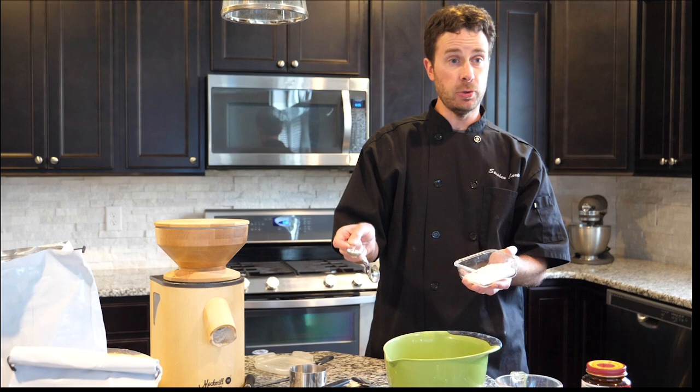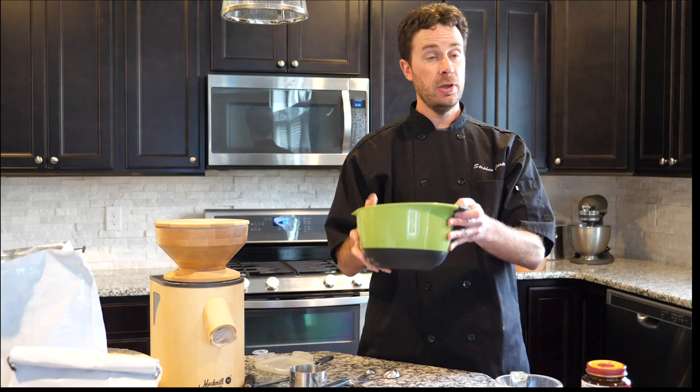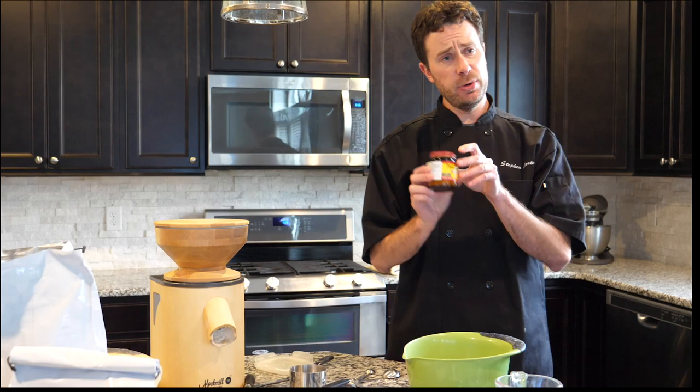The salt we're adding today is either sea salt or kosher salt. You don't want to use table salt — it's got iodine in it, which isn't ideal for this. I'm going to add a teaspoon and a quarter of salt, so measure out a teaspoon and then about a quarter of that teaspoon into your bowl.